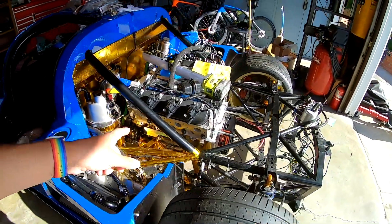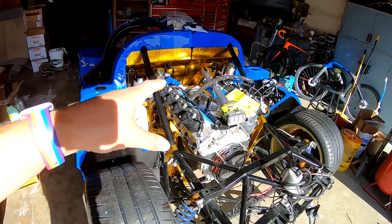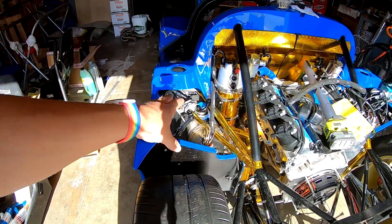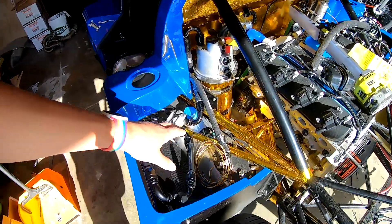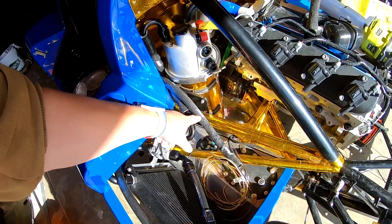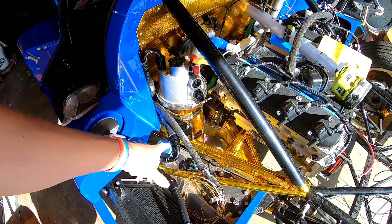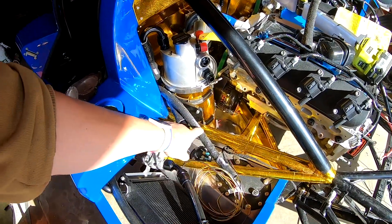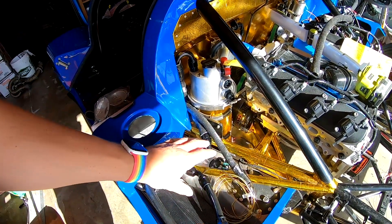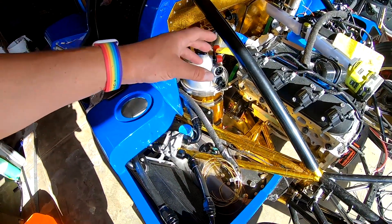Moving on to the engine bay — the engine is in, and this is in for the last time. We have our oil tank and all the oil lines and oil cooler done and mounted. All the lines that run through the engine bay are covered with DEI fire sleeve, both for heat and flame protection. This covers all of the oil and fuel lines in the hopes that it helps keep more heat out of those systems — less heat into the oil and less heat into the fuel lines.